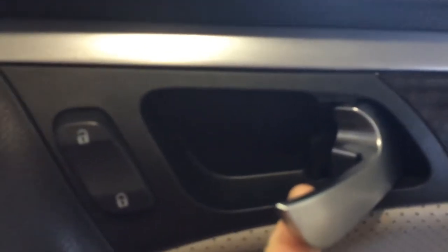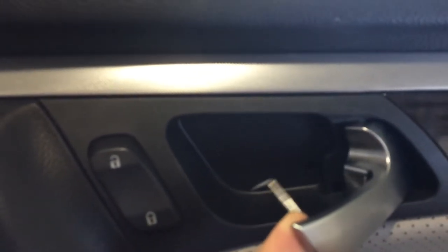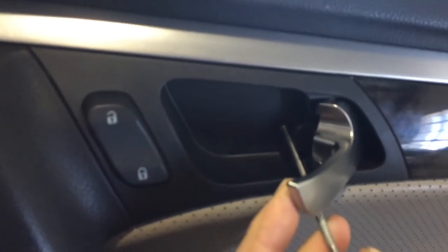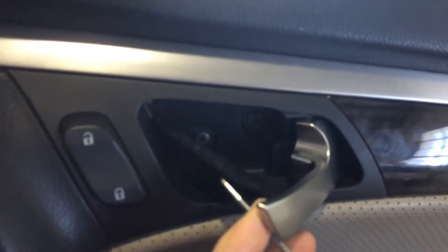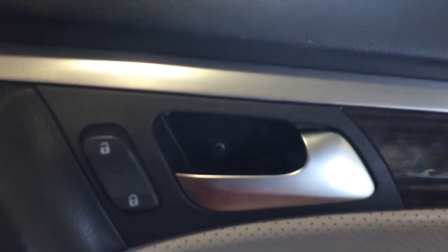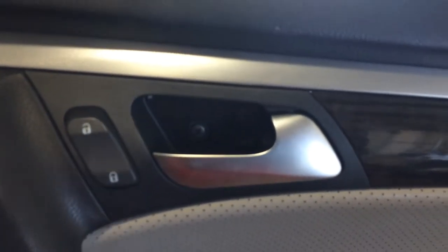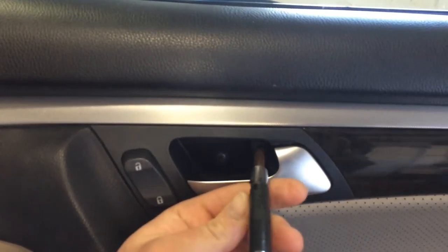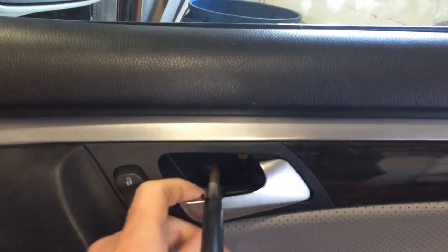Now your other spot — right here behind this handle — there is a little clip for this access panel. You just want to push it over and pull it out slowly. I'm using a 90-degree hook tool to do that. And then you've got a couple screws right there, and they're Phillips heads, so we're going to unscrew both of those.